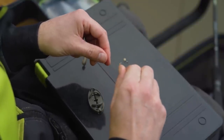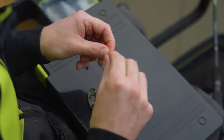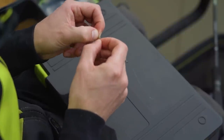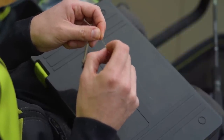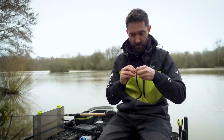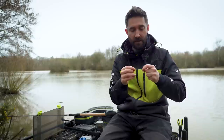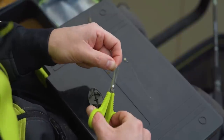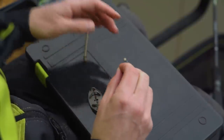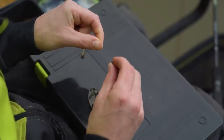You can tie various different knots. I generally just do a twisted loop — a really small twisted loop — so you just twist your line and then do a figure of eight. That's just my preferred method of securing the hook length bead. Trim off the tag end, pull the rubber cap down, and then it's located in position. That will stop your feeder falling off your main line.